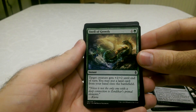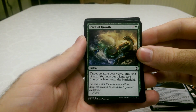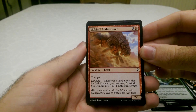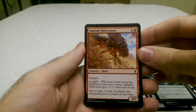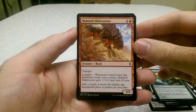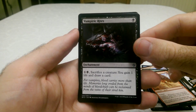Swell of Growth — an instant, just a plus two plus two. And you can put a land down as well. Mcindi Slide Runner — it's not Mankini like Borat. Trample and Landfall — it's very cool. The Vampiric Rites — you sacrifice a creature and you gain one life and you can draw a card. For that cost, normally you would only gain a life, but drawing the card as well is very, very cool.